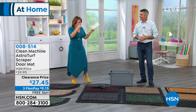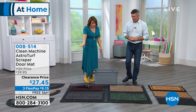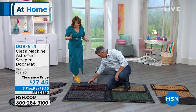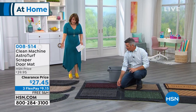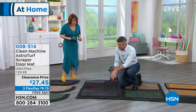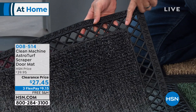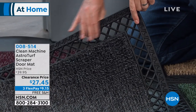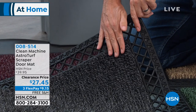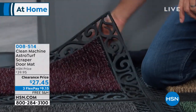We've got different designs — the scroll or the lattice — and we even have the half moon in the scroll. This is the rectangle shape, the larger shape, in the flint color with the lattice design. That border is what makes it more decorative and a little nicer. You can get the lattice in any of the four colors.